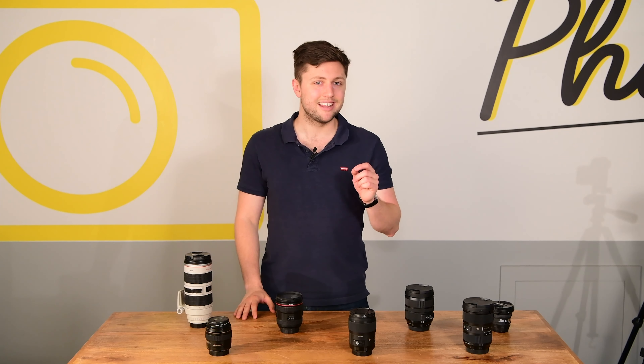G'day, Thurg here getting you Teducated for Ted's cameras. Before we get stuck into the best first lens for you, don't forget to subscribe to keep up to date with the camera experts.